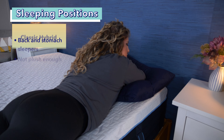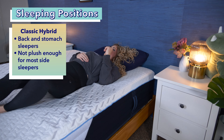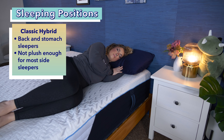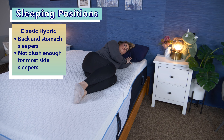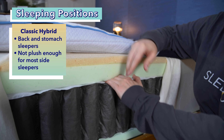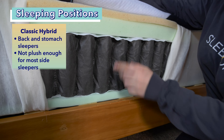The Nectar Classic Hybrid is a great pick for most back and stomach sleepers — it's soft, plush, yet supportive. However, since this mattress is medium firm, I would not recommend it for side sleepers, as it doesn't offer enough body contouring for the joints. Since the coils increase durability and support, this bed could also be a solid pick for heavier sleepers who weigh over 250 pounds.